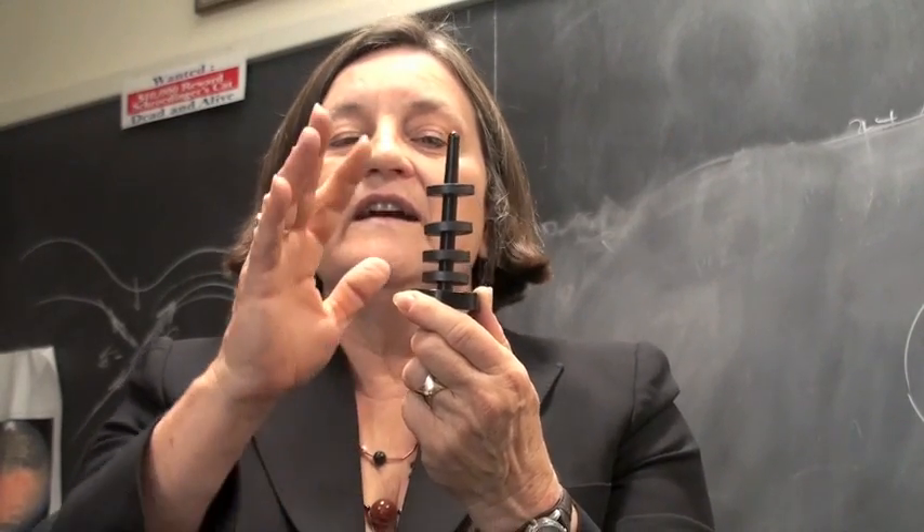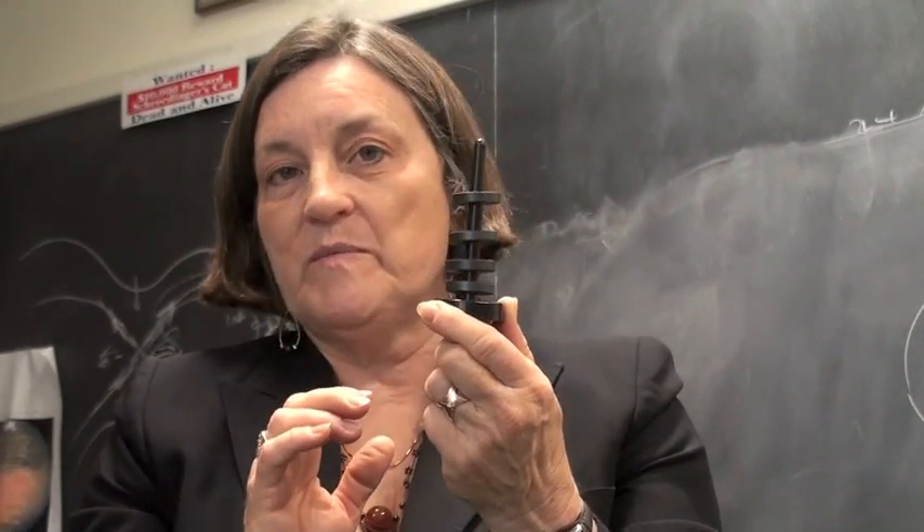So what it says is the magnetic field is stronger when it's close together and it's weaker when it's farther apart.